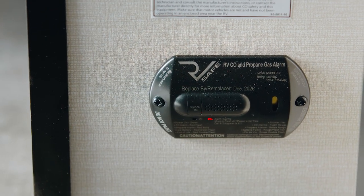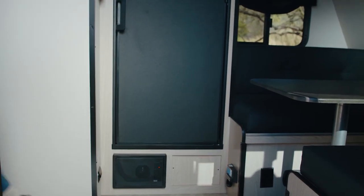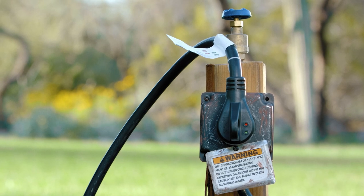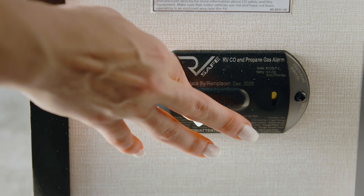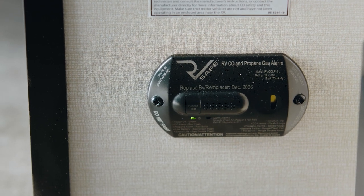The LP/CO detector operates off your coach battery. If the battery is low, it will chirp intermittently. To fix this, plug the trailer in to recharge and press the reset button. This is common when dry camping in cold weather areas.